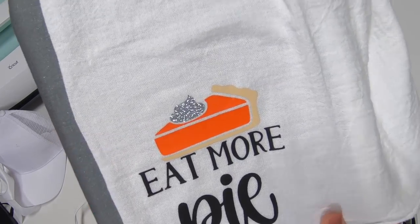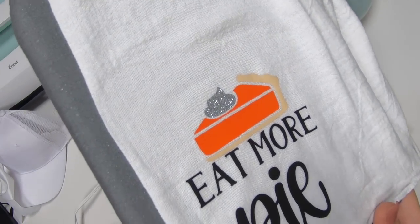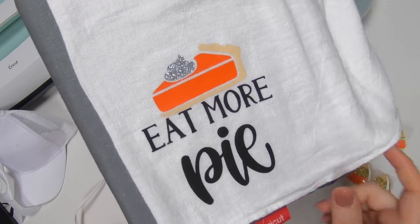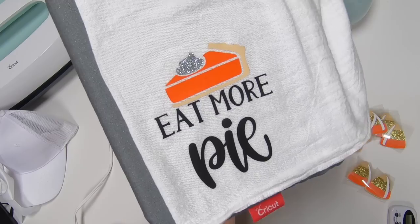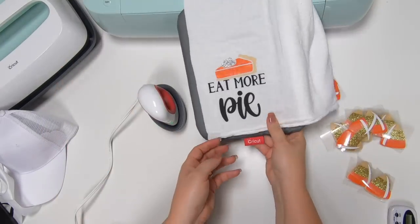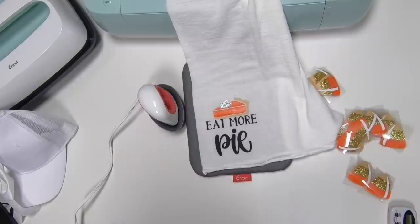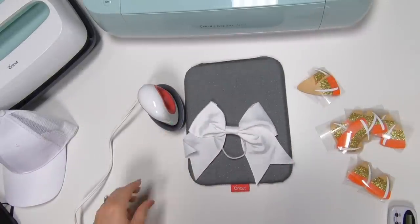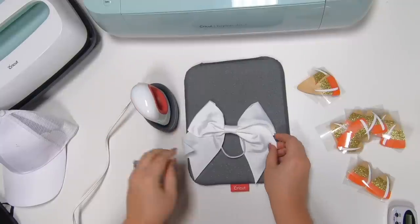We're going to get the glitter on for 25 seconds. Looks good — let it cool down for just a little bit and peel that right off. Looks good — it did very well on the flour sack towel. Everything came out really well. Super cute — that little touch of glitter added is very nice. That's a very quick gift. That's our second project!